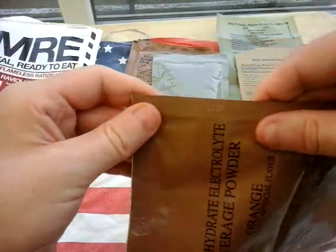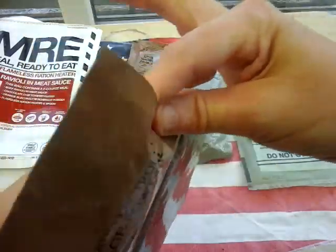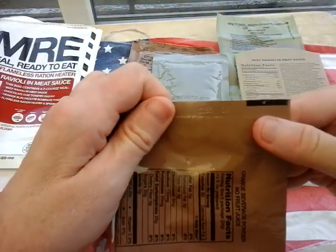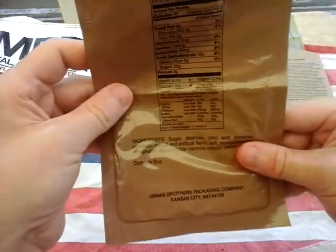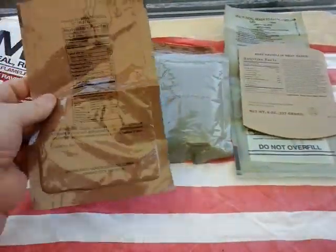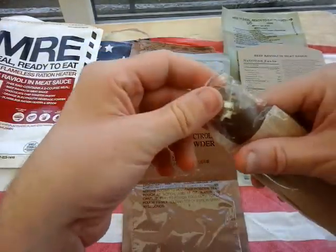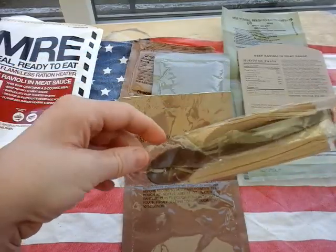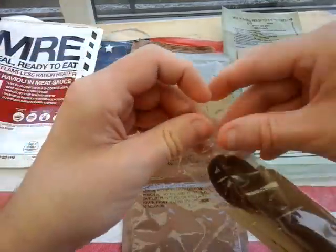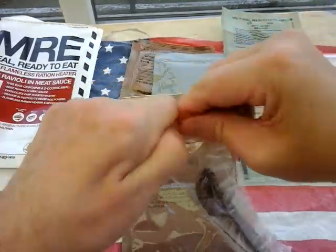Packed on the 165th day of 2015. So there's your electrolyte orange beverage powder — looking forward to that. And here is the standard MKS accessory pack with a spoon — a memory spoon.